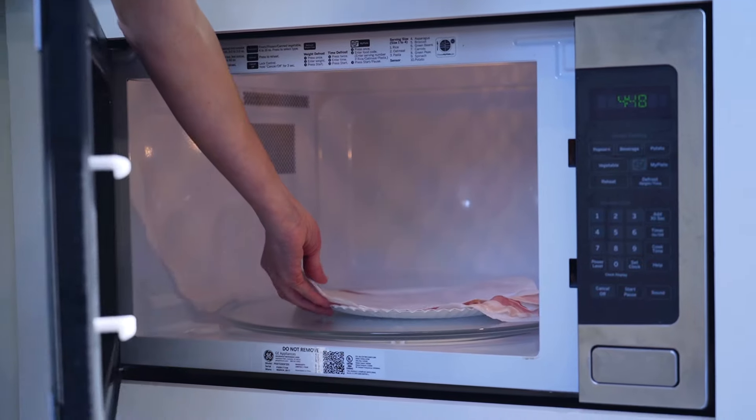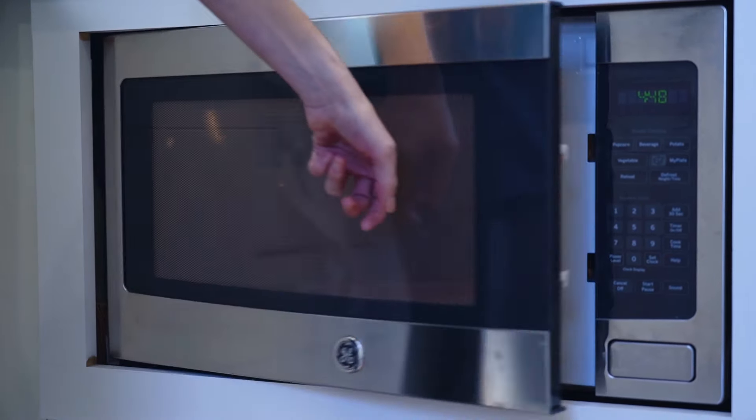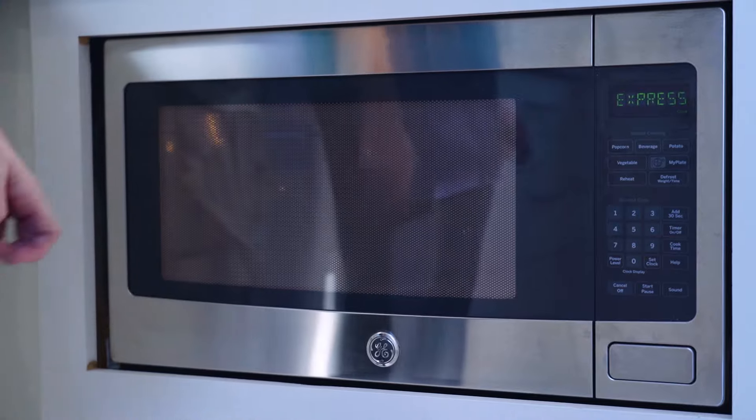The plate is going to go directly on the platter in your microwave. You are going to add two minutes and cook it through.